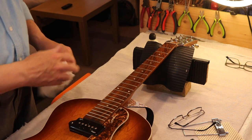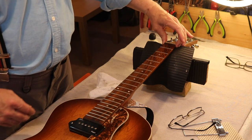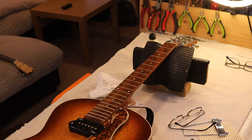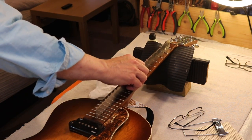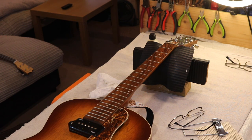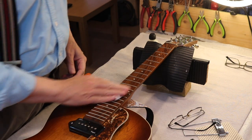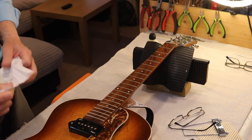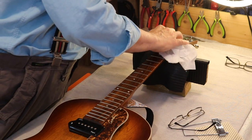The fretboard is clean. The neck — I'm not going to touch that neck. The strings must put a pressure on to it. When I put the new strings on, I might consider loosening again and doing it.